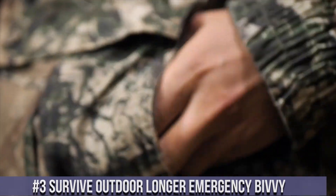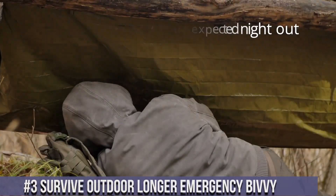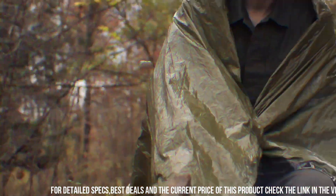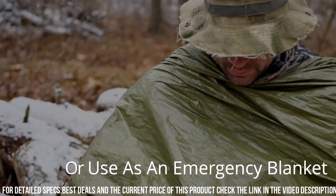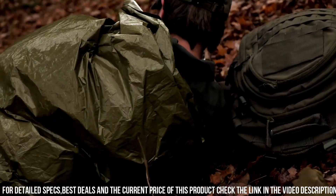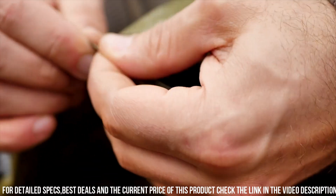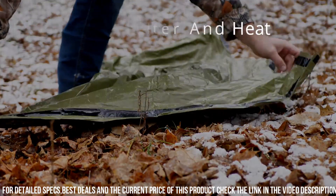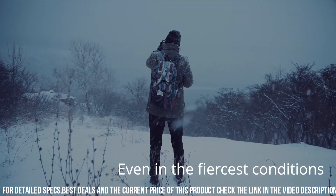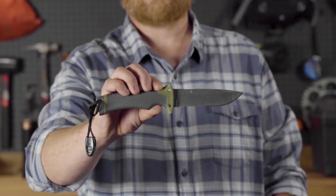Number 3: Survive Outdoor Longer Emergency Bivvy — the ultimate solution for emergency shelter in unpredictable outdoor situations. This compact and lightweight bivvy is designed to provide warmth and protection from the elements when you need it most. Made from a durable and tear-resistant material, it reflects up to 90% of your body heat back to you, keeping you warm and comfortable. Its bright orange exterior makes it highly visible for rescue teams, enhancing your chances of being spotted in critical situations. The Survive Outdoor Longer Emergency Bivvy is a must-have for any outdoor enthusiast, camper, or emergency preparedness kit.